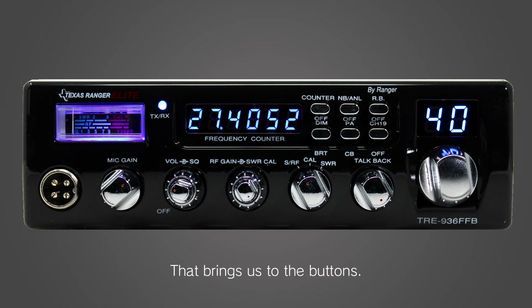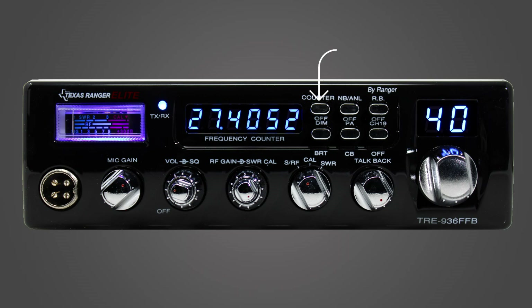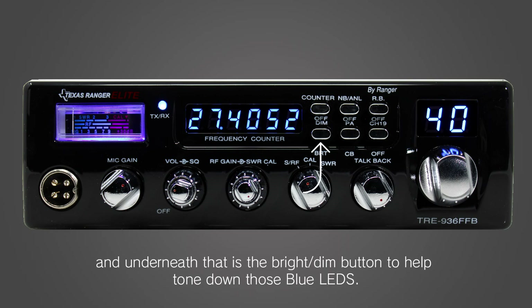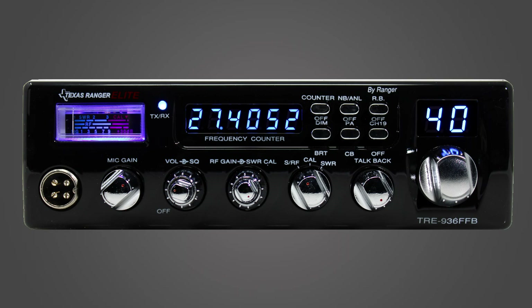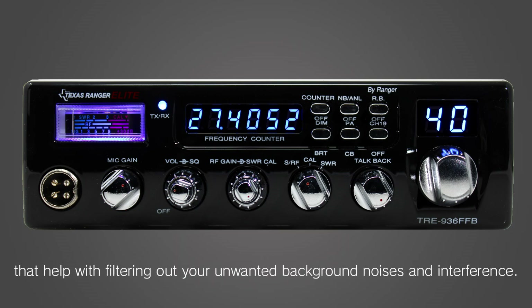That brings us to the buttons. The top left button switches the frequency display on or off, and underneath that is the bright and dim button to help tone down those blue LEDs. In the top center, we've got your NB/ANL switch, which turns on the noise blanker and automatic noise limiter that help with filtering out unwanted background noises and interference.